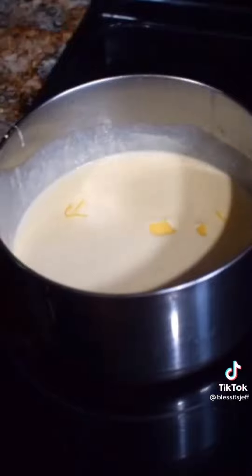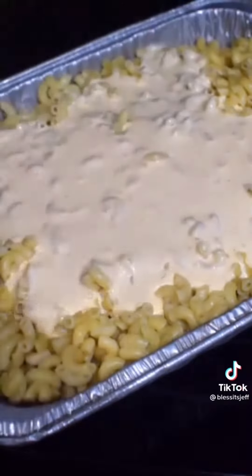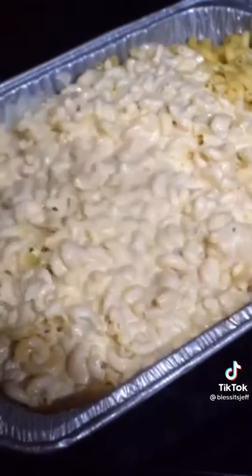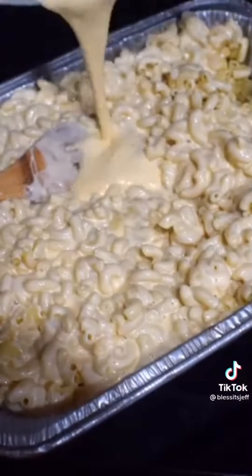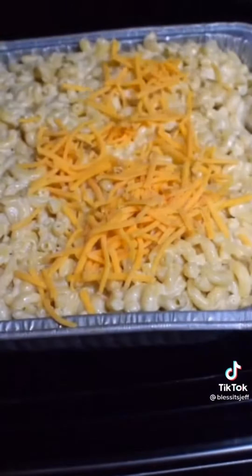From there, smoked gouda — whisk it up. Go ahead and pour that cheesy goodness over your macaroni and give it a nice mix. Mix everything up until it's evenly combined. Add more sauce if need be, just mix until everything is evenly combined.